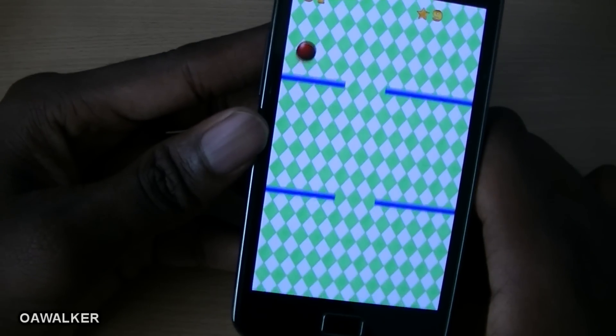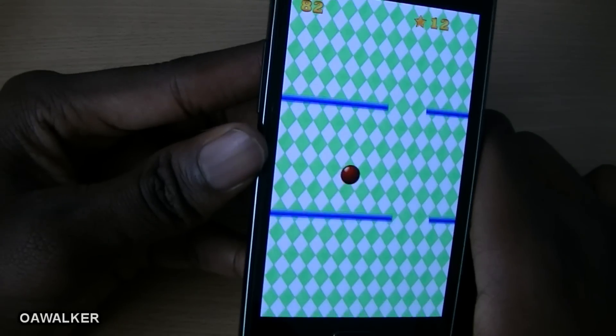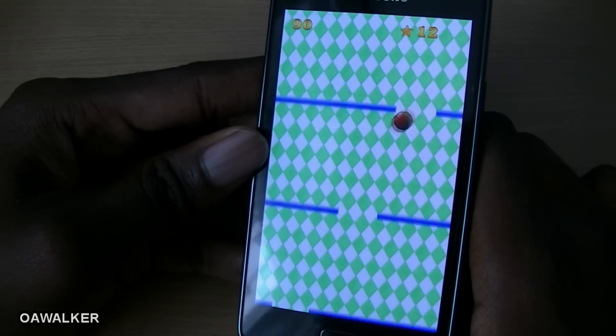You get points shown at the top left-hand corner. It's a really good application just to kill some time, and you can get this free from the Android marketplace.